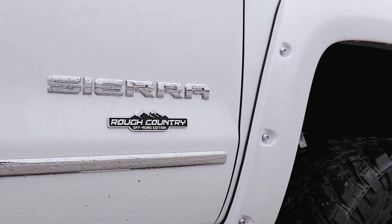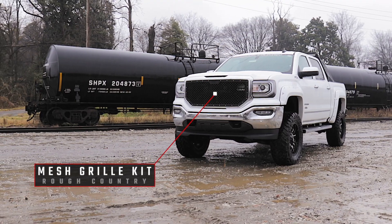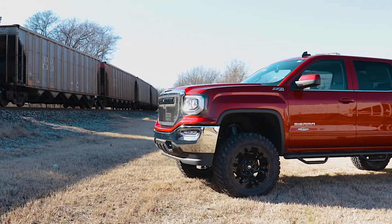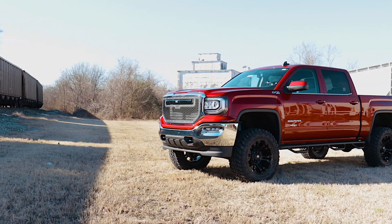Give the front end of your GMC Sierra 1500 a unique look with Rough Country's Mesh Grille Kit. This grille replacement kit swaps out your stock grille with the eye-catching, head-turning good looks of this aftermarket upgrade.